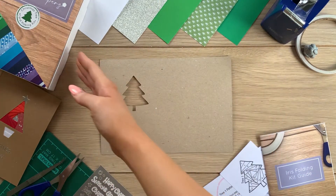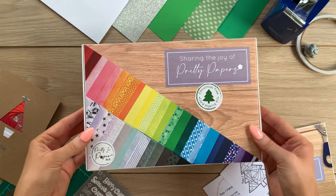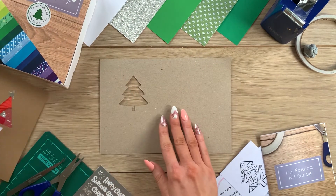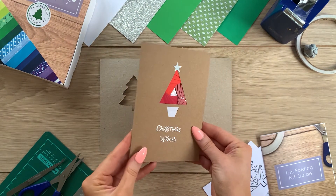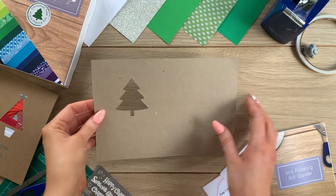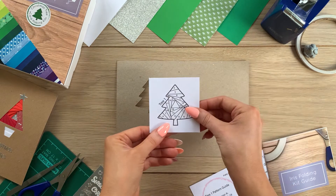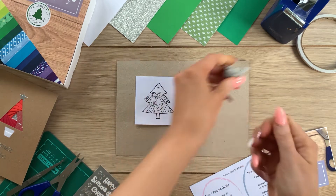So grab your kit, get comfy and let's get crafting. I've got all my supplies out ready and I'm using my Christmas tree card making kit — some papers and an aperture ready to make a Christmas card. This kit makes two Christmas tree cards in the triangle-and-base shape, and two in this Christmas tree shape on the table. I'm going to make one of these today, and I'll grab the Christmas tree iris folding pattern — this is tree one.